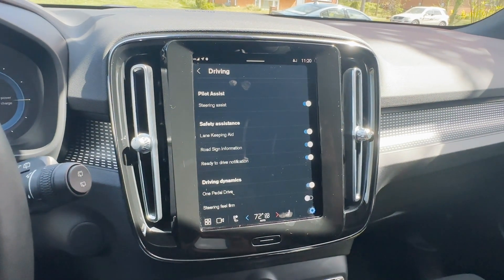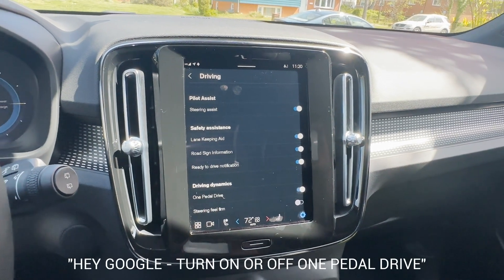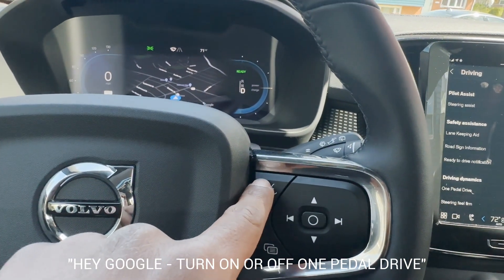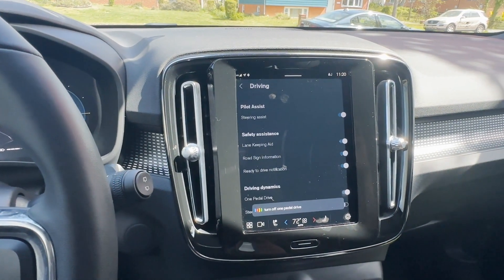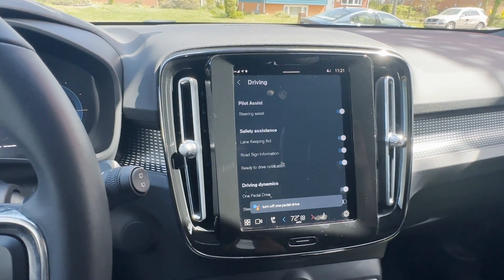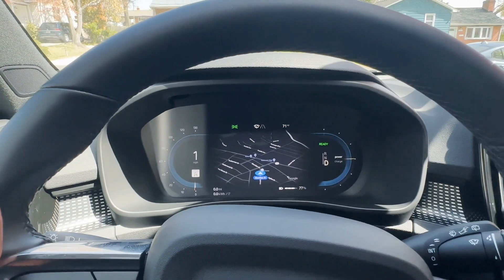You also have the ability to do this on voice control. You can either say the trigger phrase, which is going to be on the screen below, or you can just press this button here. "Turn off one pedal drive." — "Turning off one pedal drive." — "Done."